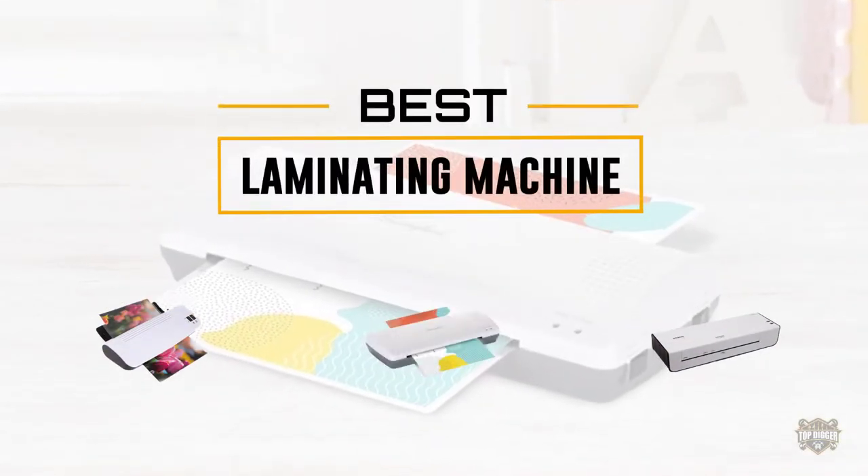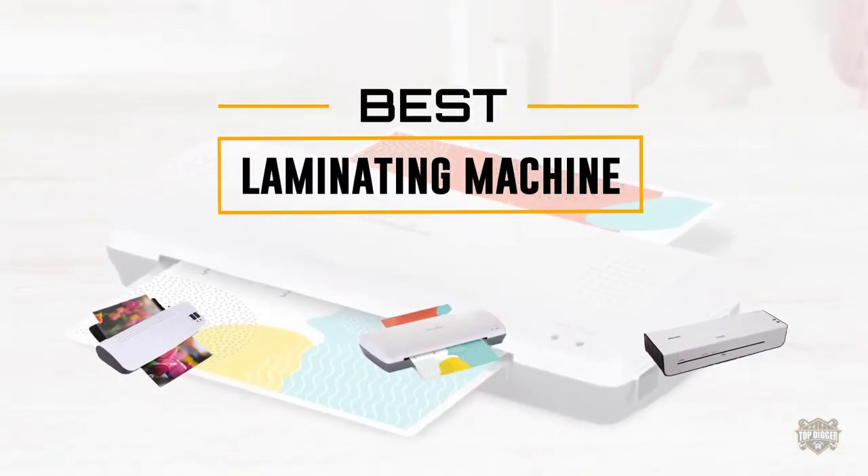If you are looking for the best laminating machine, here is a collection you have got to see. Let's get started.